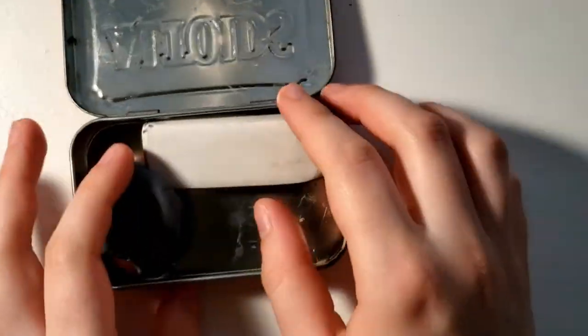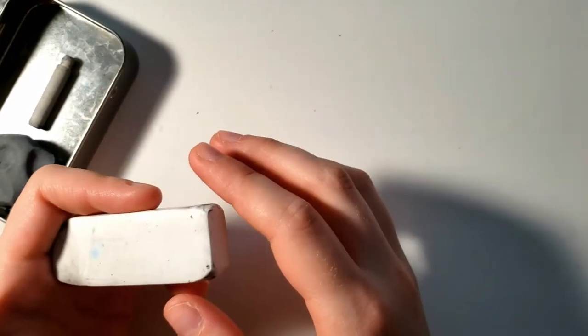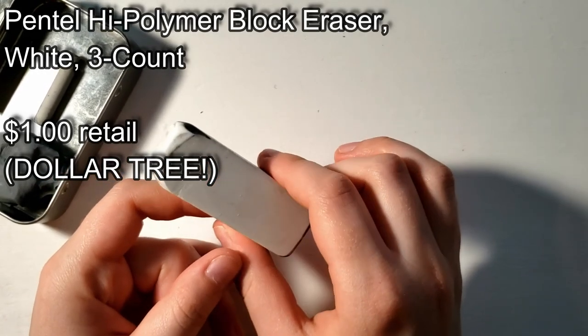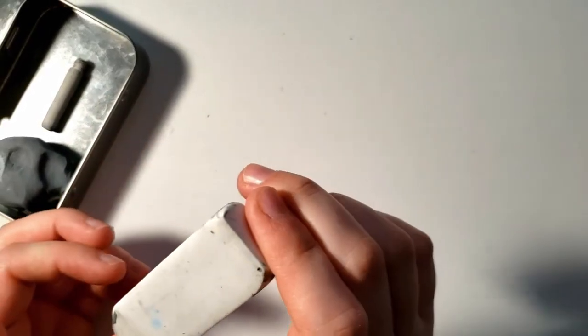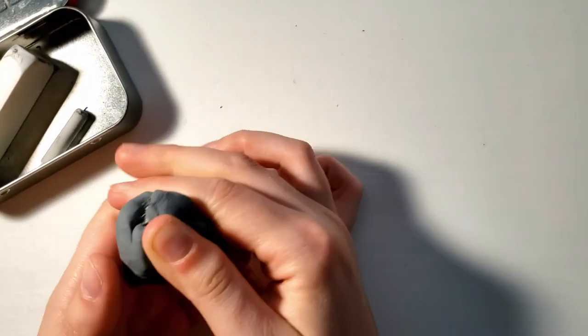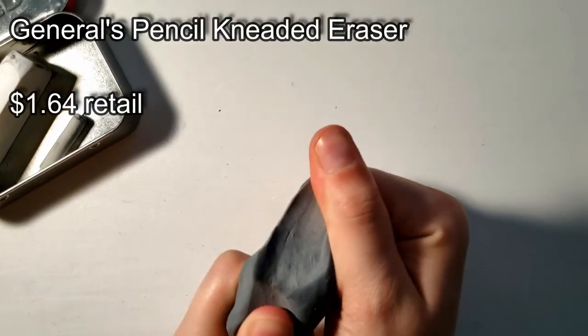Don't spend extra money if you don't have to — we're all broke here. One of the great things you can buy is this Pentel Eraser. I love Pentel products — they're made in Japan and they're wonderful. You can actually get a pack of three of these at Walmart, but I got mine at Dollar Tree. You can literally get a pack of three Pentel Erasers there. And then this is a kneaded eraser — this is a very hot topic when we're talking do's and don'ts.